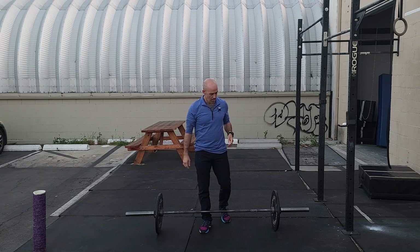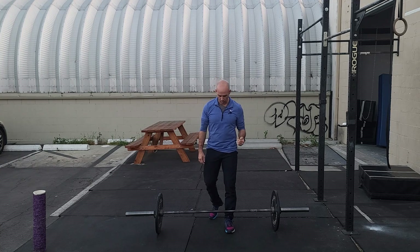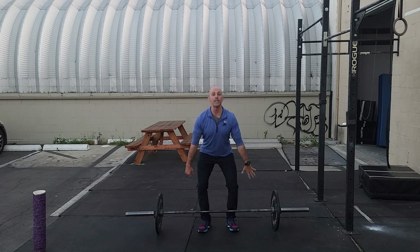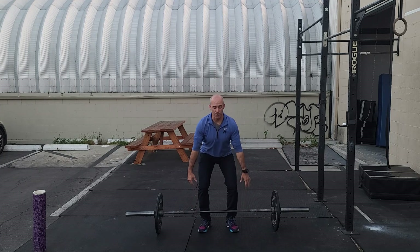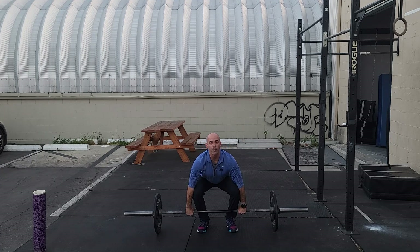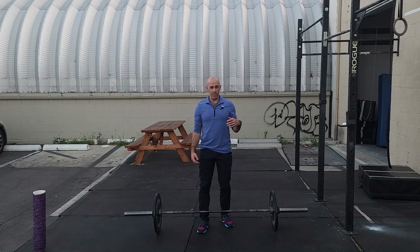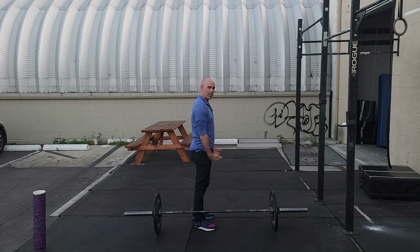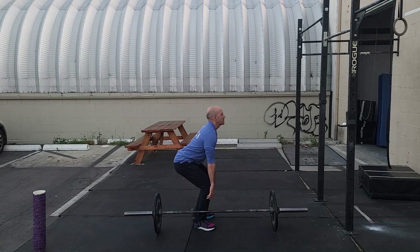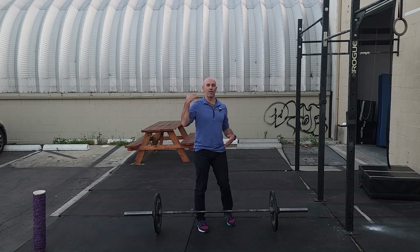If you've ever been in class with me, I always say two things to think about every single lift. Number one: keep your chest up from beginning to end, always chest up. When you grab the bar, oftentimes your chest is facing the ground and your butt's kind of high — you want to drop your butt and pull your chest up, every single time. The other cue is to make sure you feel the bar make contact at your thighs as you pull the bar past the knees.